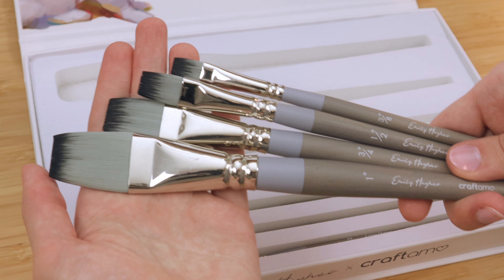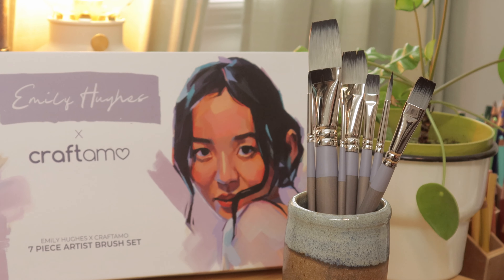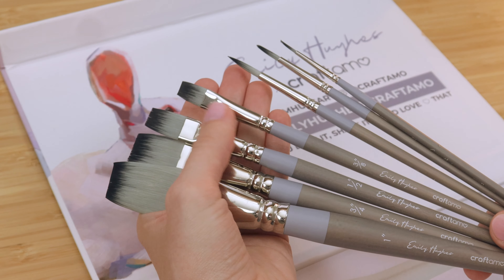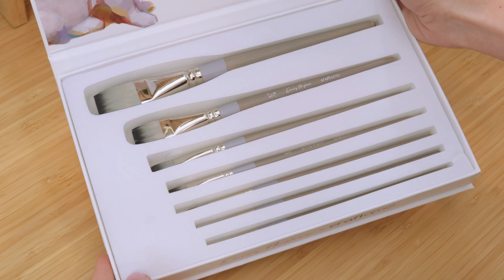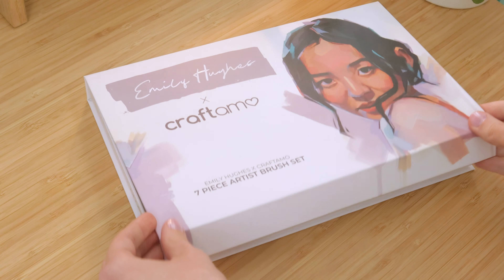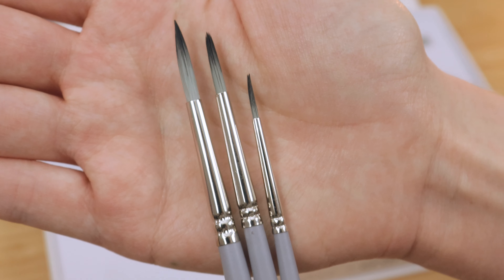So those are our four flat brushes in the set, and then we have three round brushes. As you can tell, I don't really use any angled brushes, filberts, or riggers — not enough that I wanted to include them in this set. For me, those shapes were always filler brushes in a set, and just for how I work, I wanted this set to have only the brushes you need with no fillers or brushes that you find you never really touch. I wanted this set to be a lifelong painting companion that has everything you need and nothing more. For the rounds, we have a 6, a 4, and a 2 — my most used sizes.